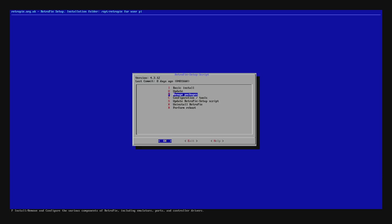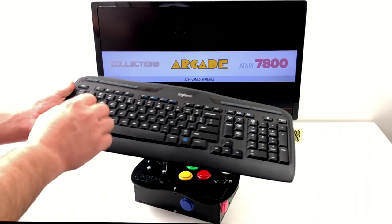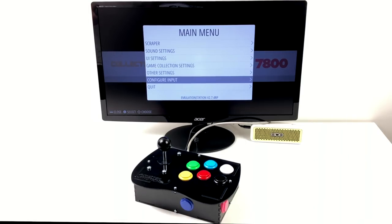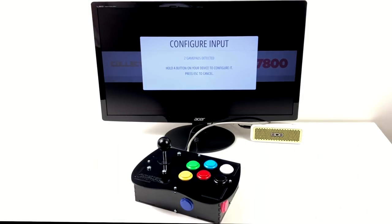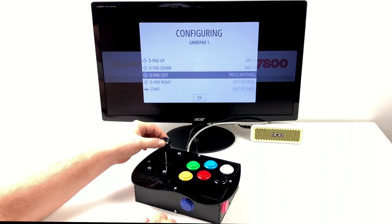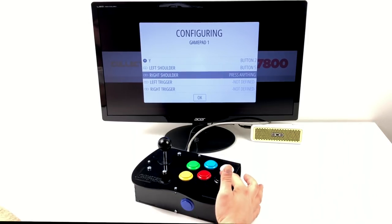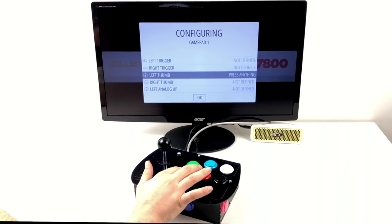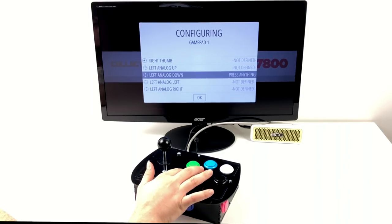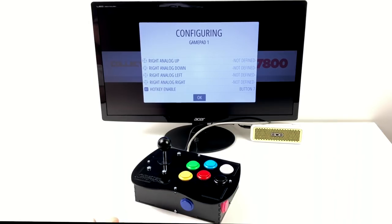Now that the unit is assembled and all drivers are installed, we need to set the joystick up. I have a keyboard connected — press Start and scroll down to Configure Input. There are two game pads detected: my keyboard and the joystick itself. I hold a button to select the joystick. For the D-pad: up, down, left, right. Start is on my right-hand side, Select is in the front. When setting up any joystick in RetroPie there's no specific way — experiment and find what feels good. I'm setting my hotkey to my left side button. Now we're ready to start playing.